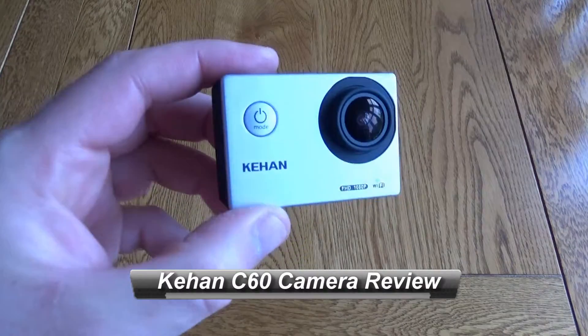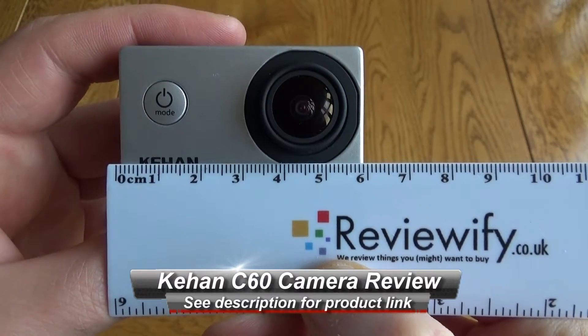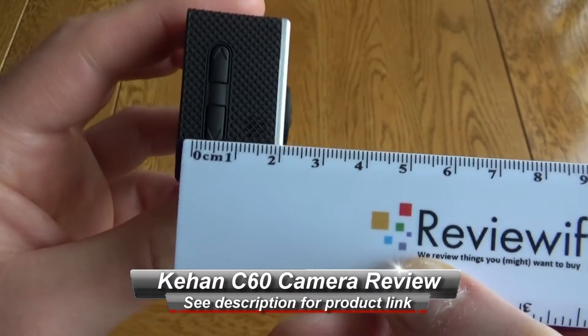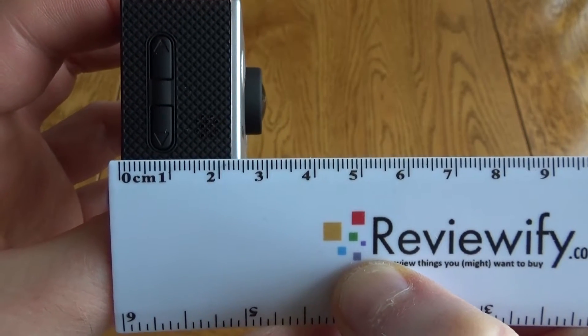Hello, it's a very quick look at the Kian C60 HD mini camera. This is very much a GoPro style camera — it measures less than six centimeters across and just under two and a half centimeters, so it's a nice compact camera.